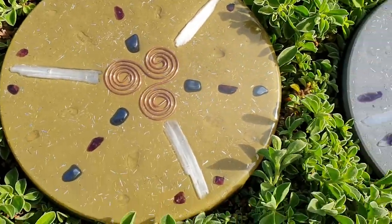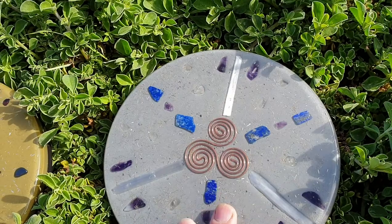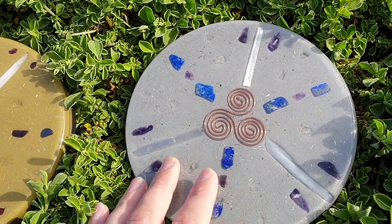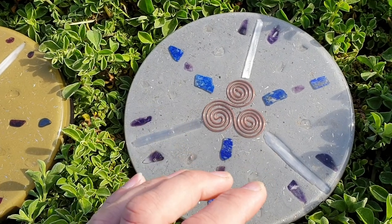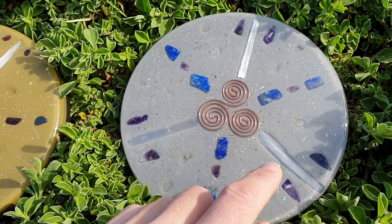Those measurements were used for the Great Pyramids of Giza, so there are healing properties within these. You can put this in the fridge and it's going to help preserve your fruits and vegetables longer — we've experienced this, it does work. It'll structure your water so when you drink it, it's beneficial for you, and the shungite in the base will definitely help with that as well.